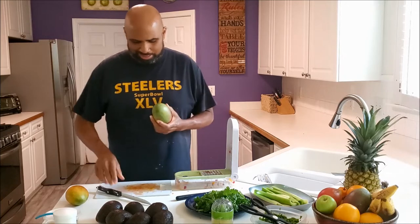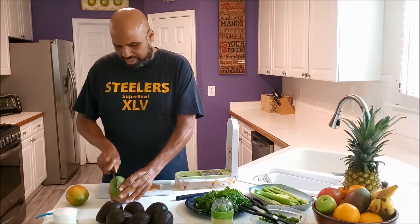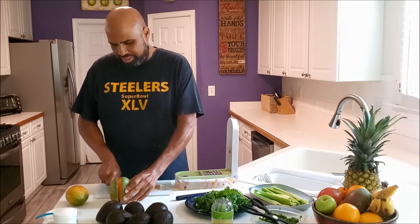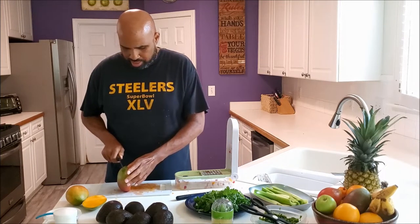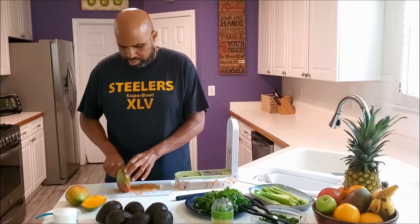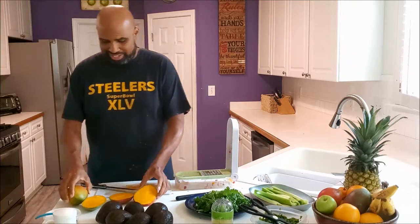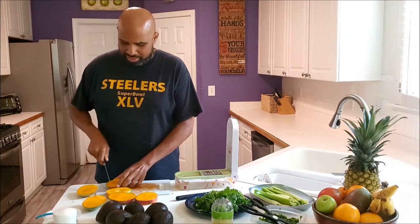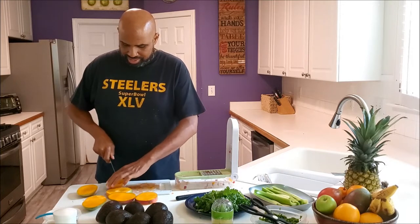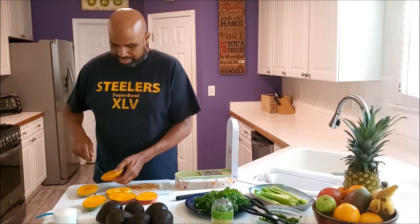Now it's time for my mango. Nice and ripe. Slice it down — look at that color, it was a nice one right here. You can just dice the mango and put it inside my slicer.